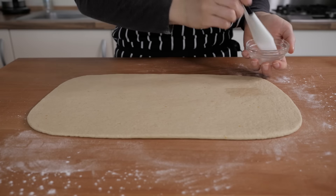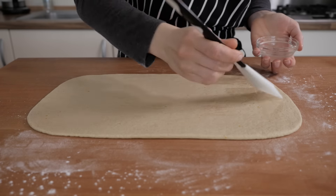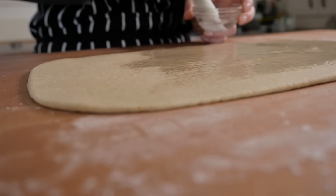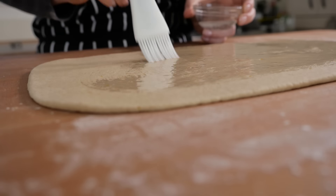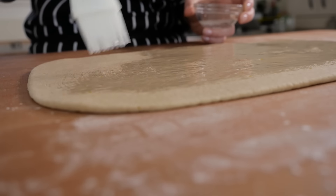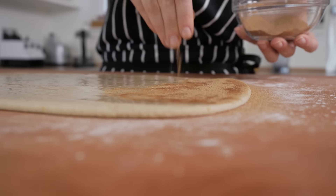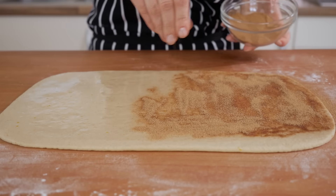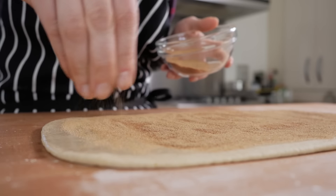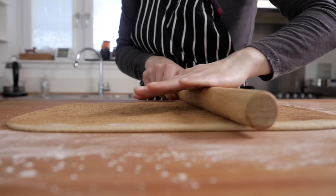Once you have obtained the rectangular shape, brush a thin layer of melted coconut oil or vegan butter on top of it, to make sure that the cinnamon mix will stick to it. Also, make sure not to brush the top 1 cm border of the rectangle, which will be needed later on to close the roll. Once that's done, gently spread the cinnamon mixture on the oiled surface, trying to be as consistent as possible, just to avoid making your guests angry because they didn't get enough cinnamon in their roll. To press the cinnamon mix into the dough a little, you can gently pass a rolling pin onto it a couple of times.